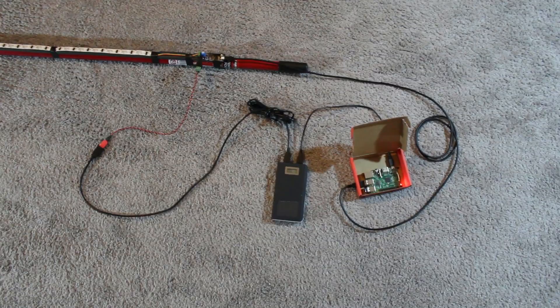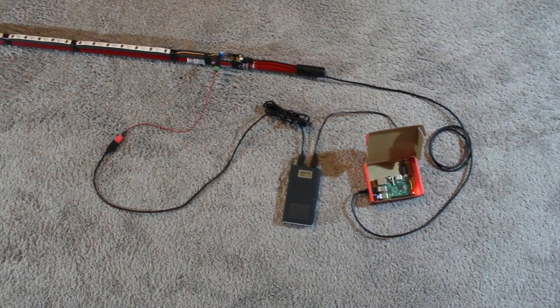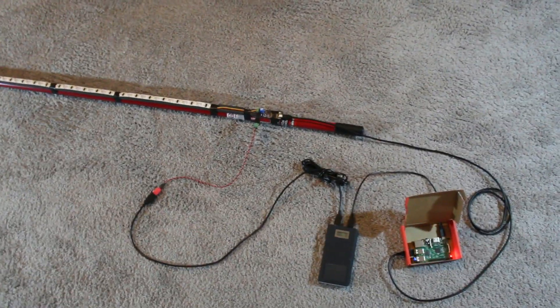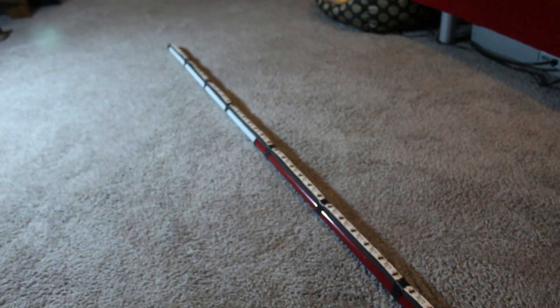Hello everybody. Dan and Adam here with Monaco Labs, and we have a new technical demonstration for you. What we've done is taken the AllPixel — just that right there — and we've strapped it to a long stick with a whole bunch of LEDs on it, and we're going to have some fun.